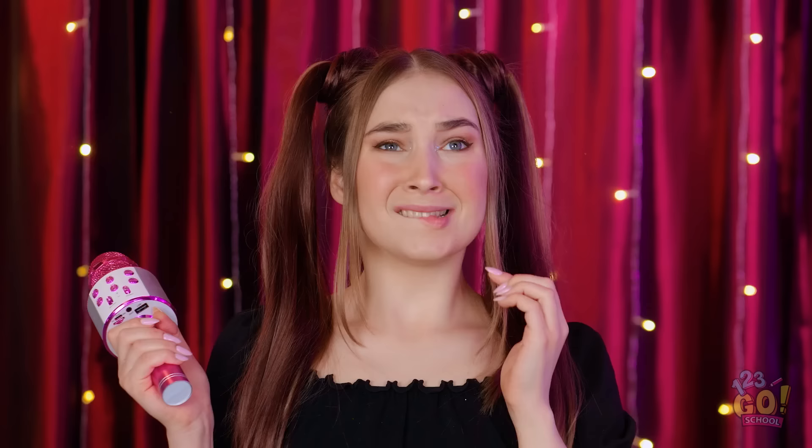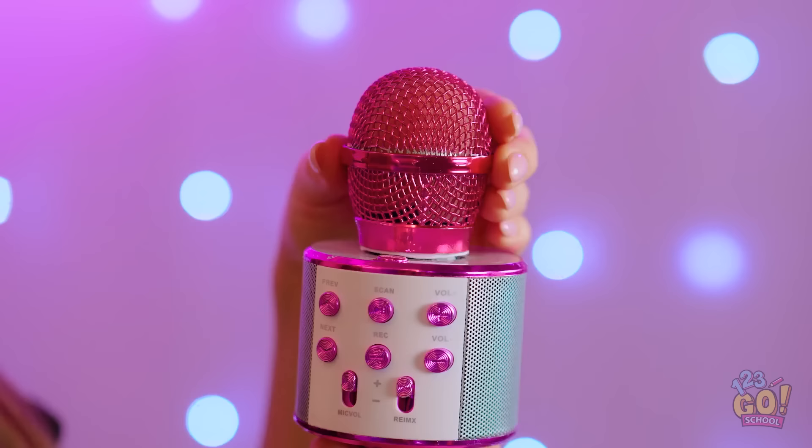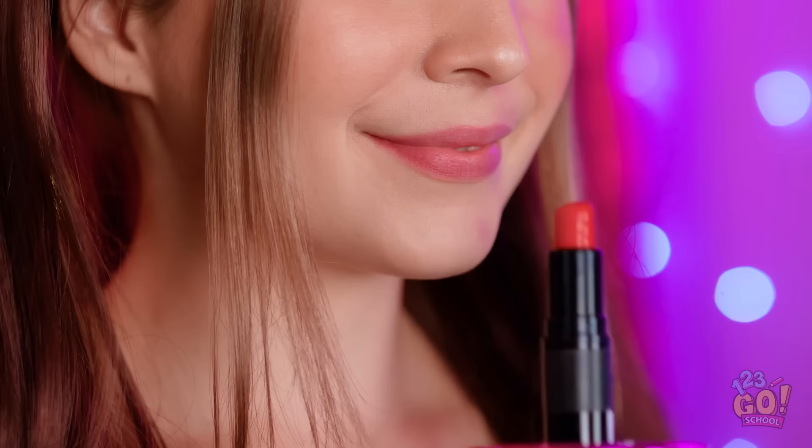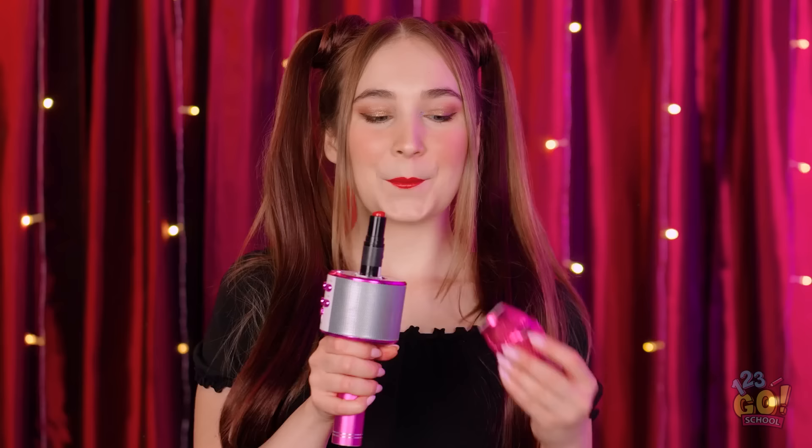Thank you for coming! You're all my best fans! I'll blow a kiss for each one of you! What? Oh no! My lipstick! I hate having bare lips! Good thing I have a secret plan — I'll just take off the top of the microphone. There's my hidden lipstick. And now to reapply! Perfect! That should be enough. And now back to my set!